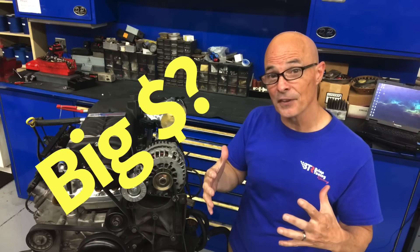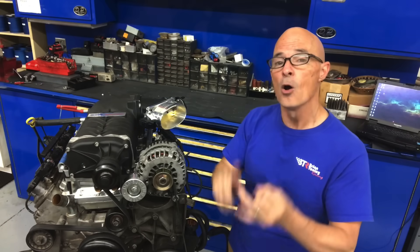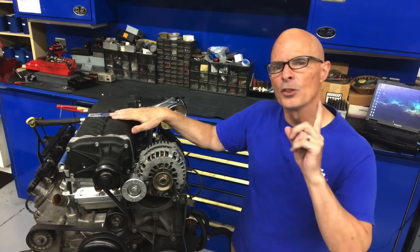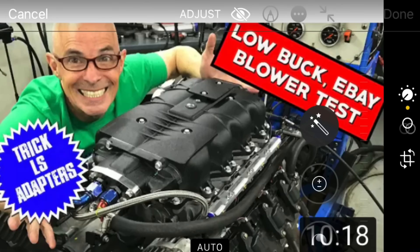I'm about to give you financial advice for the first time ever. Here's what I want you to do: go out and buy every Ford GT500 blower, whether it's a 5.4 or a 5.8 version, buy every one of the blowers you can get your hands on. The reason I say that is last time I did a video on a low buck blower upgrade for an LS, the price went through the roof. Go buy them right now.